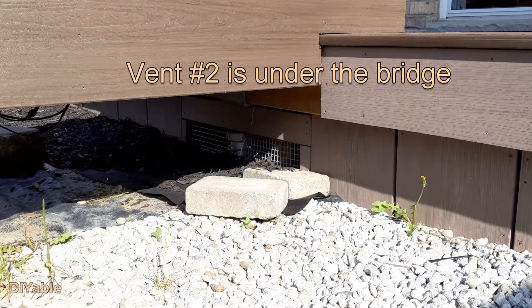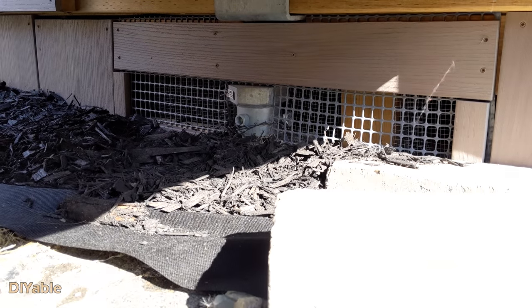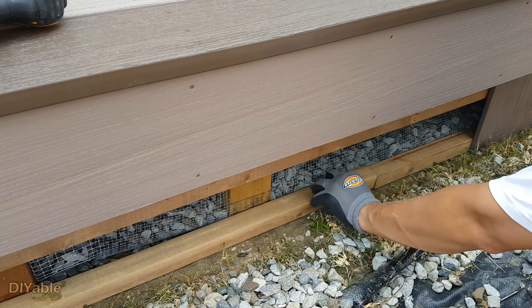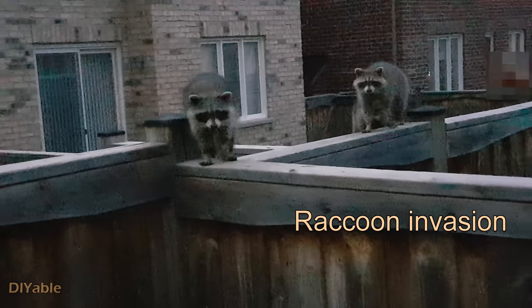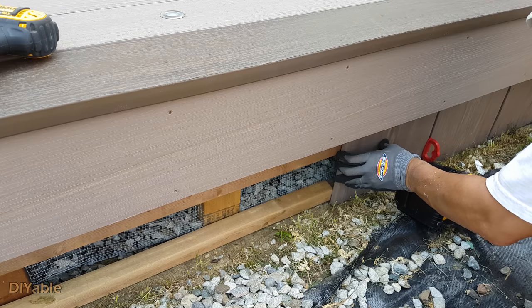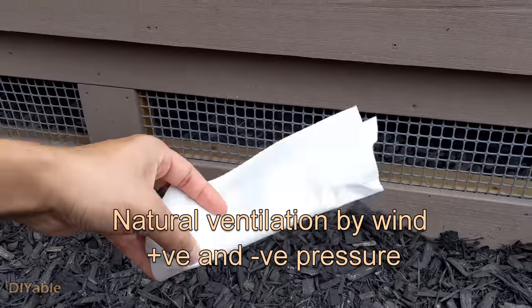This is not the best setup because I have stairs on the other side, so I had to put one vent under the bridge. Let's test it out to see if the ventilation works or not. This is physics 101.